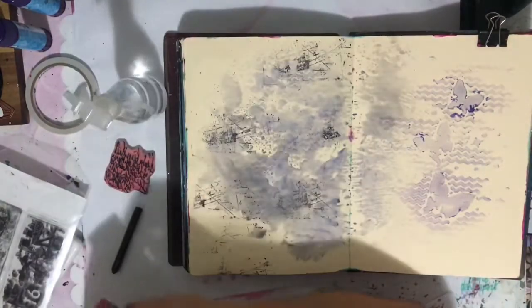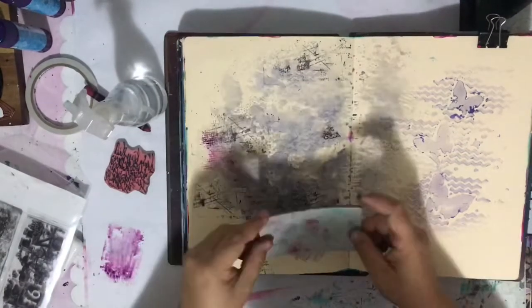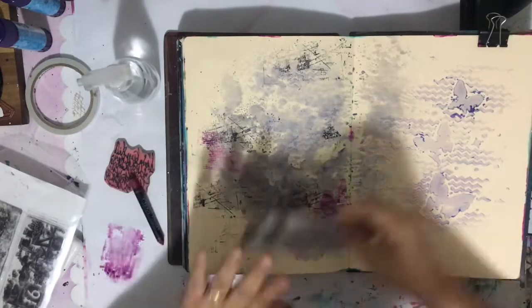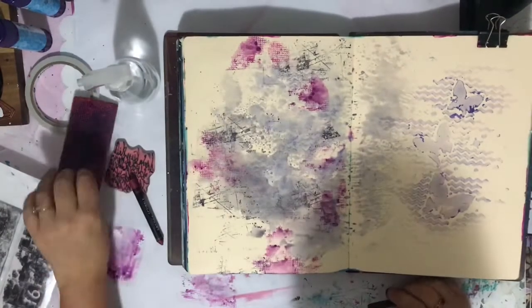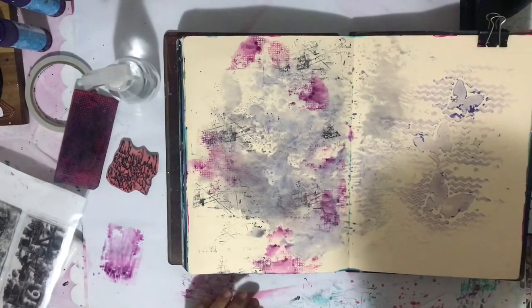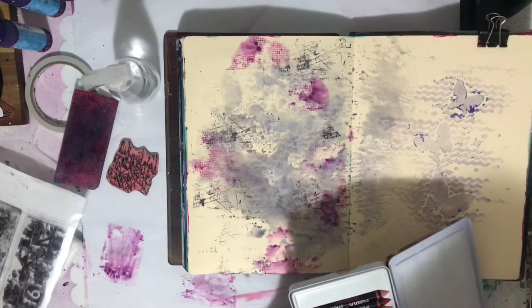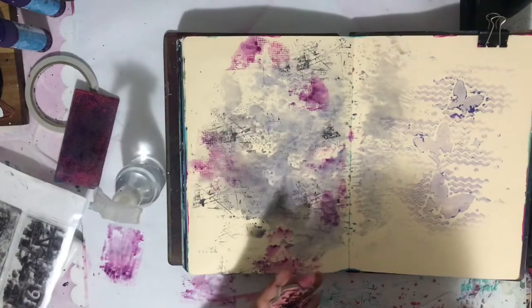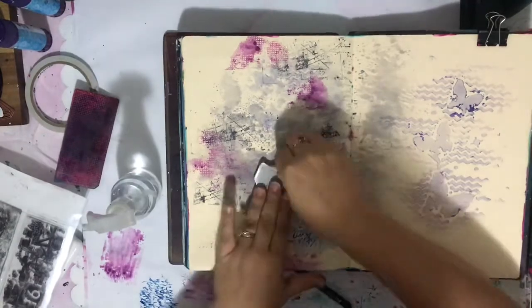This is a page in my journal which is almost full — I'm very excited about that. You'll notice it started as a cleanup page. I love showing you what I do with these because I think it's very beneficial to have a use-it-up journal, as some people call it. In my regular journal, I clean off stencils — I lay my stencils in the journal, run them over with a wet wipe, and generally get an imprint of that same stencil.